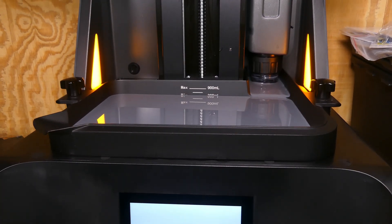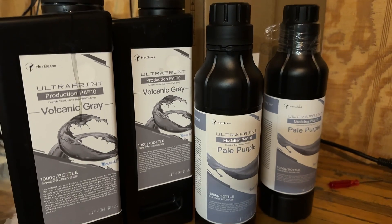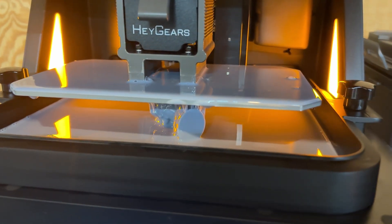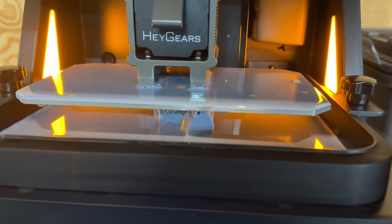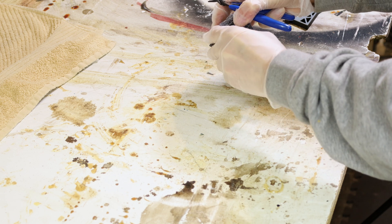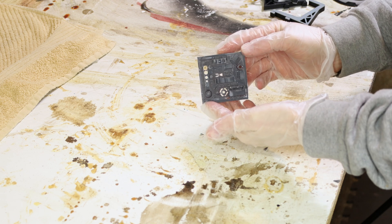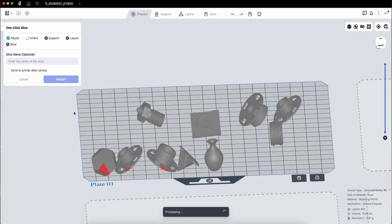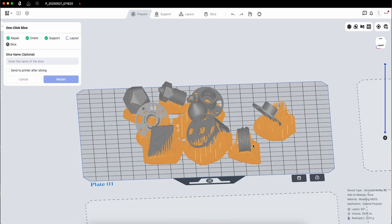Resin printing is something that I've gone back and forth on over the last couple of years. So when Heygears reached out and offered to send over their RS Turbo resin printer, I was actually really excited to dive in headfirst and see what resin printing is all about. This is my first ever experience with a resin printer. I came into this knowing absolutely nothing, but right out of the gate, their ecosystem made things feel much easier than I initially expected. From the printer hardware down to their software, everything was just easy right out of the box.